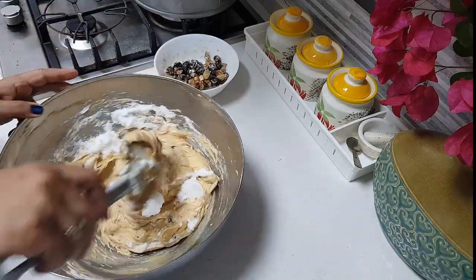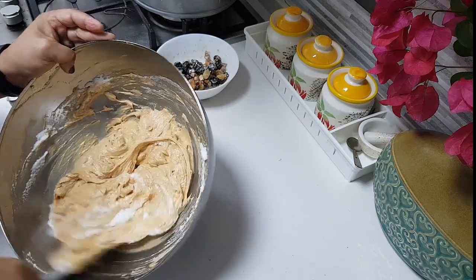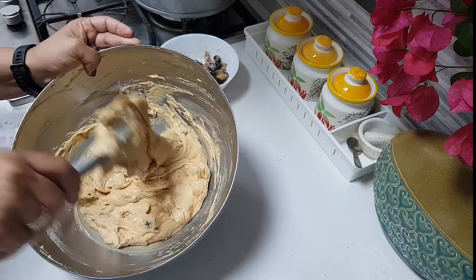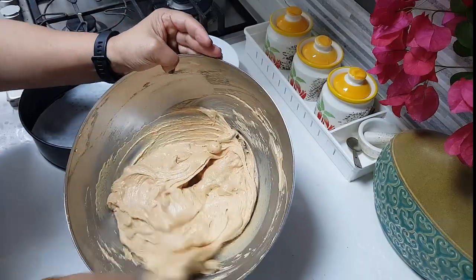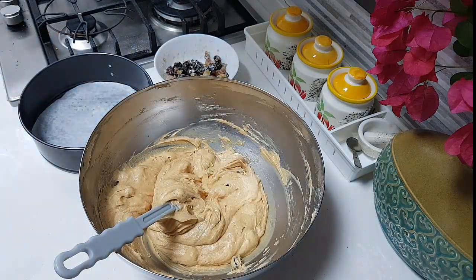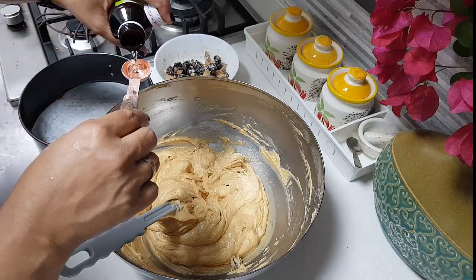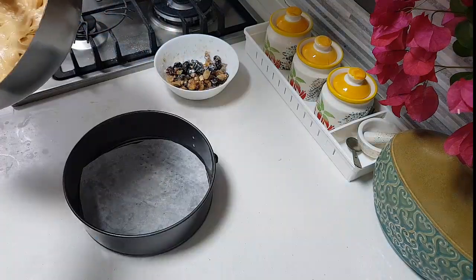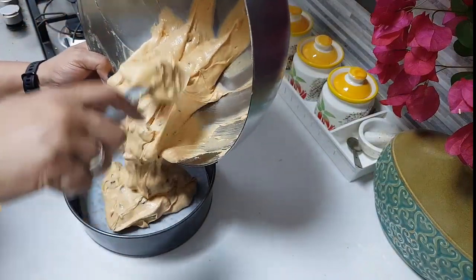Now we're just giving it a good mix, ensuring no egg white is visible in the batter and the caramel is fully incorporated. The only ingredient left is the fruit essence — I'm going to add about one tablespoon of that. We've used half a cup of sugar for the caramel and one cup of powdered sugar, so one and a half cups of sugar total.